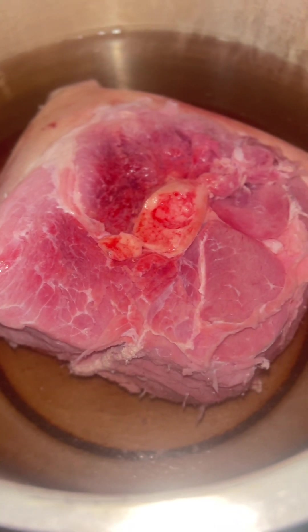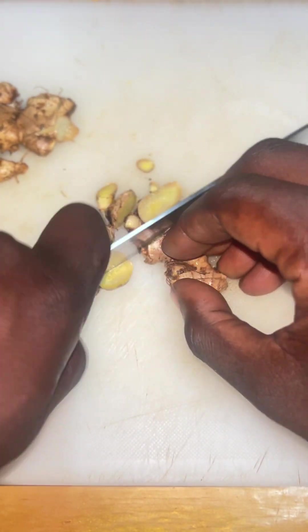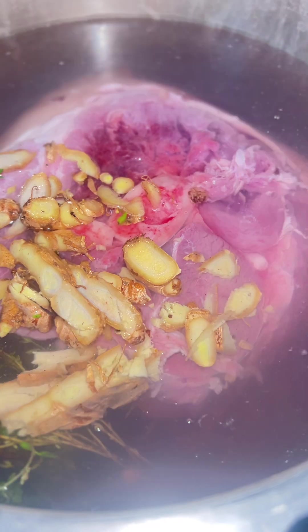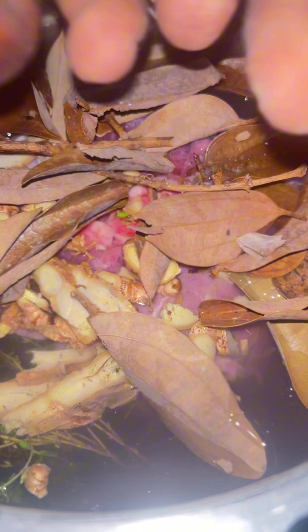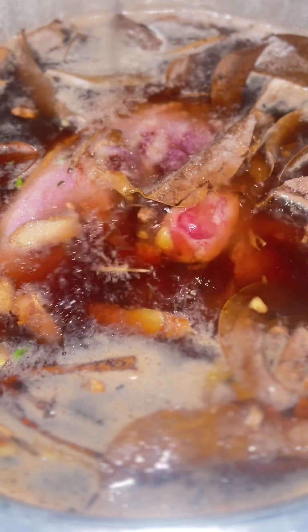First I added some thyme, then chopped up some ginger. I was looking for pimento leaves but seemed like I ran out, so I used cinnamon leaves instead, which can be a good substitute. Some salt, a little browning, and a splash of white rum — yes, you heard right! Then I put the pressure cooker lid on and let the meat pressure for about 10 minutes.